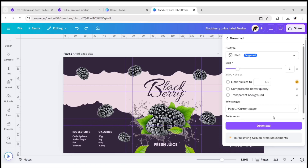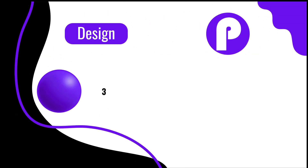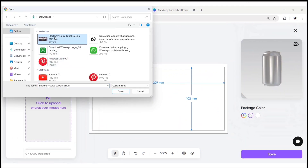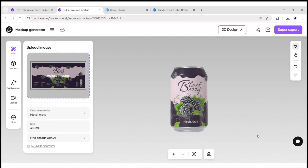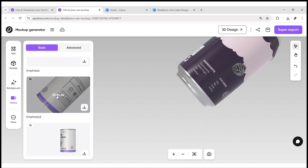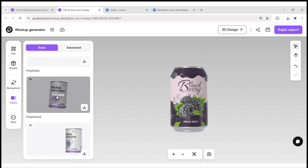Now download the design in PNG format. Return to the Pactora page, click on Upload, and add your product label image, then click Save. In this way, you can create a 3D product image using Pactora. You can try it for free using the link in the description.